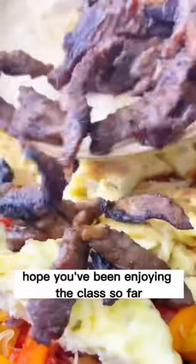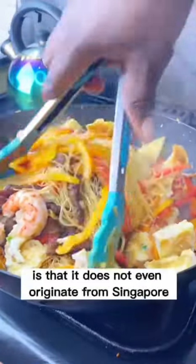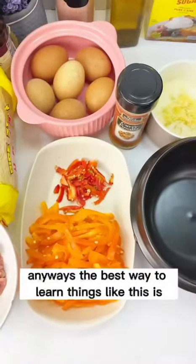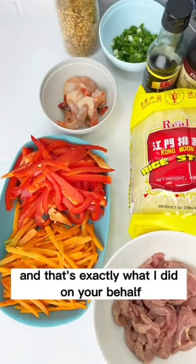Hello everyone, hope you've been enjoying the class so far. Now the interesting thing about this next recipe called Singapore Noodles is that it does not even originate from Singapore. The best way to learn things like this is to go to the Asians — they will teach you how to make this noodle, and that's exactly what I did on your behalf.